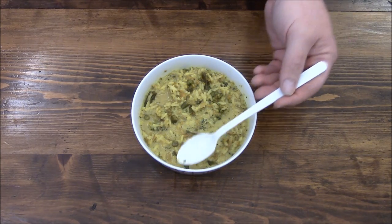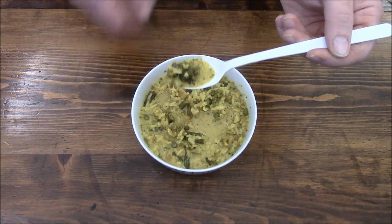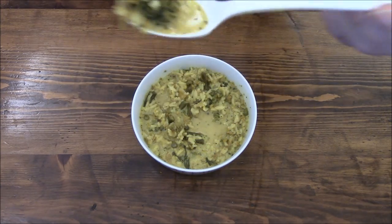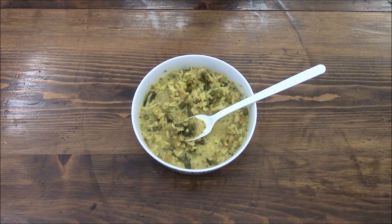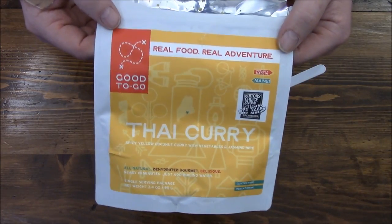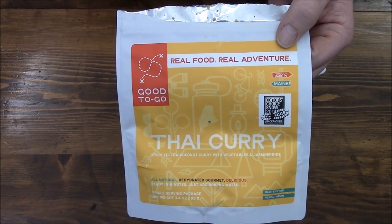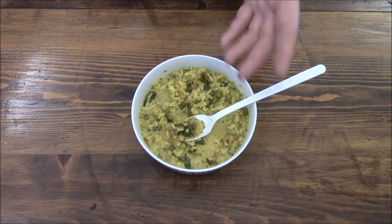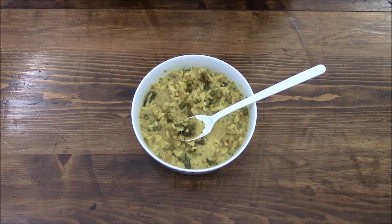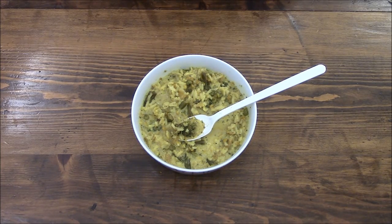Outside of that, the vegetables are really nice. In fact, that bite I had had a big broccoli floret in it and it was nice and chewy. Overall I'm kind of impressed by these Good To-Go rations, and I think I might try to snag another couple to keep around — they've got different flavors too, if you don't like curry. This was fun to do, and it's actually part of my lunch, so I'm going to get chowing down. Talk to y'all later, bye.